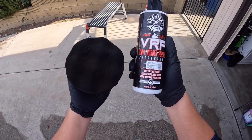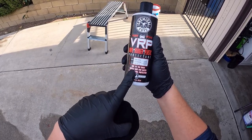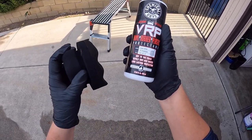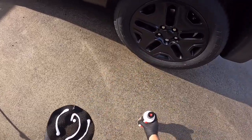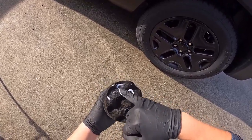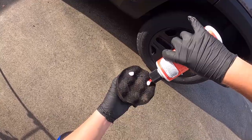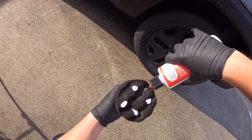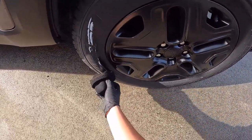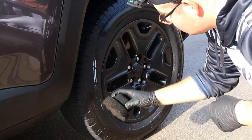My apologies for not mentioning this product in the beginning, but for the tires, I will be using Detail Garage's signature VRP. This water-based dressing is the perfect candidate for this stealthy Renegade because of its OEM matte finish. As you can see, I prime my applicator pad first before adding some drops onto it. The main reason is that on the first wheel or two, the pad will be dry for a couple of wipes and more product will need to be added — so by priming it beforehand, it allows for a consistent application without needing to add more.